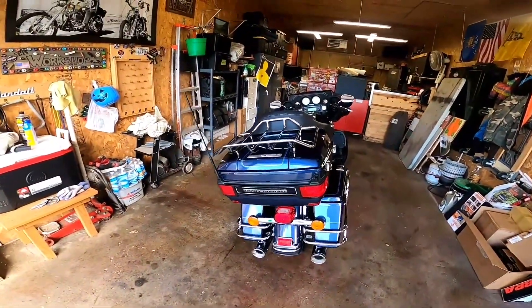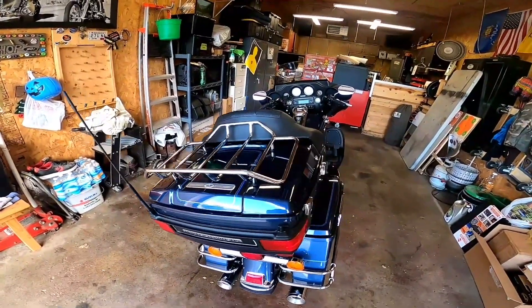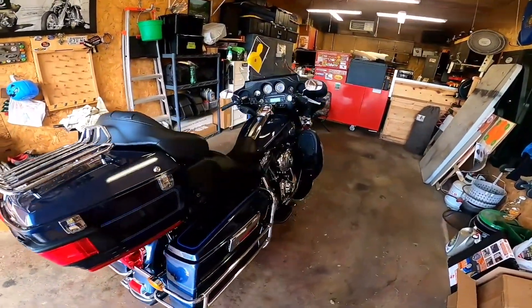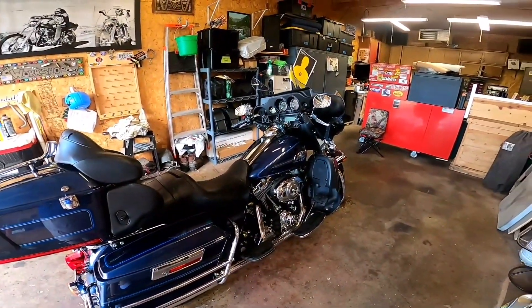We then added the chrome luggage rack and a new set of Dunlop tires. She's ready to go — all set for this year. Keep on keeping on, everybody.